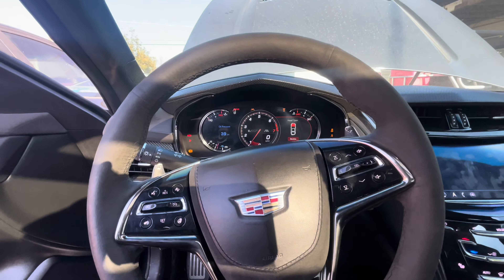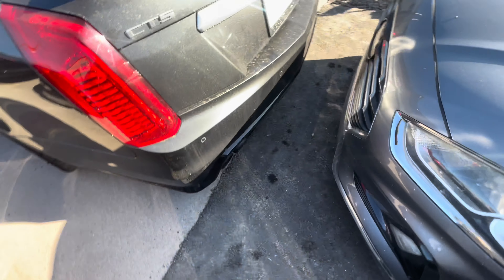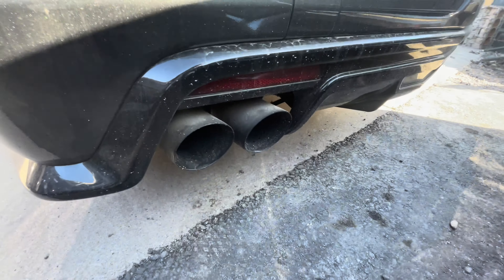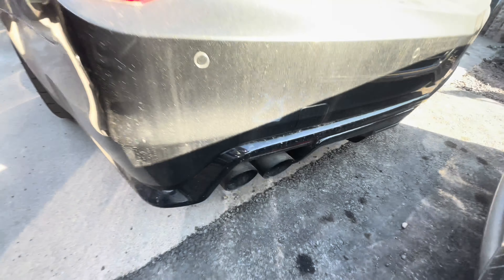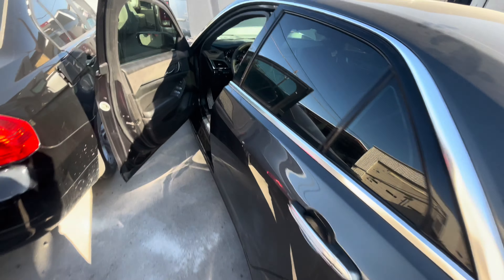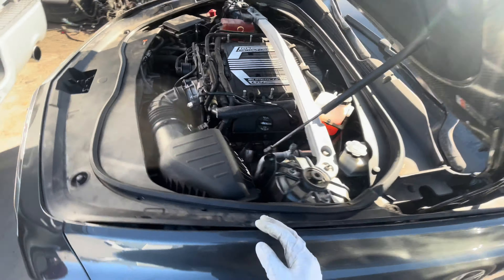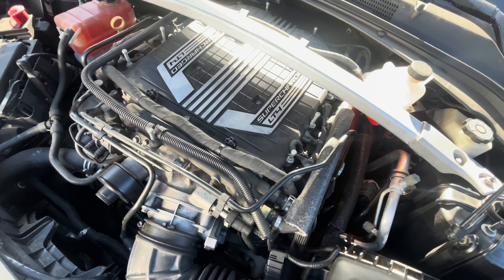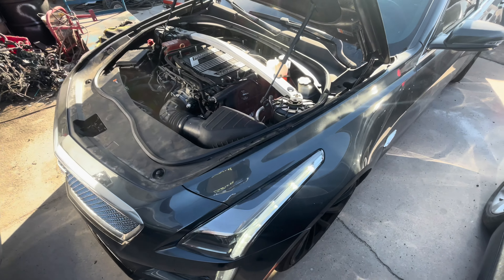You can hear how rough it's running — smoking a bit, smells like a lot of fuel on the driver's side. You can hear it's running a little rough, like it's misfiring. So let's go ahead and get this supercharger pulled off.